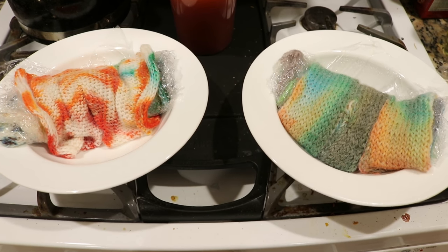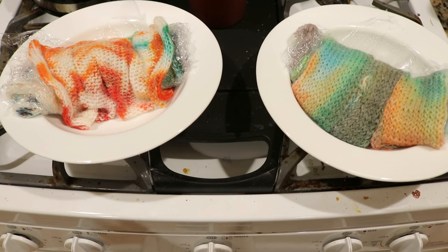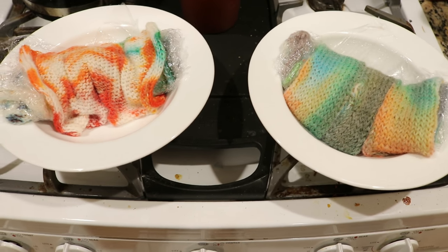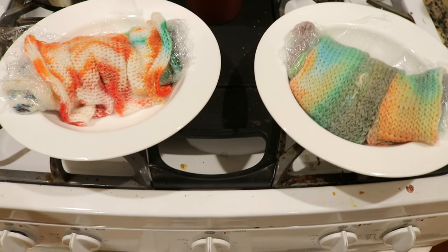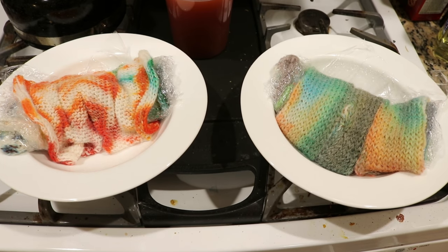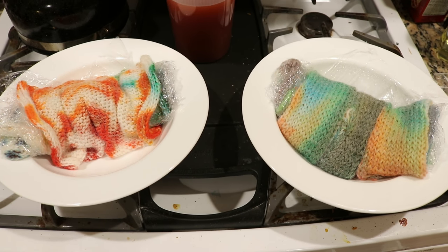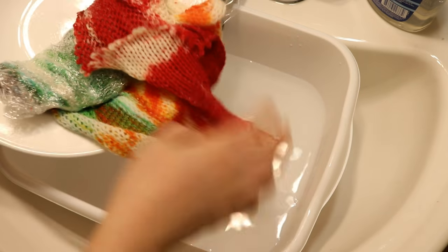I microwaved these blanks for a total of six minutes each — four minutes on high, then the other one four minutes on high, and then two and two just for good measure. I'm now going to let these cool completely before we wash our blanks.